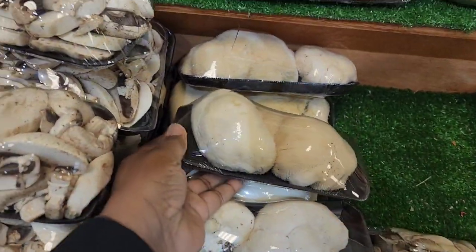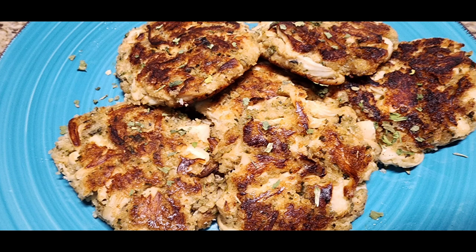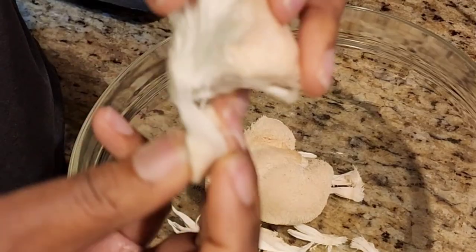We're going to take these lion's mane mushrooms and go from this to this. We're making some crab cakes — crab-less crab cakes today.